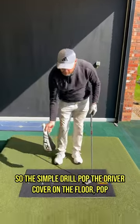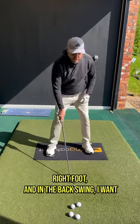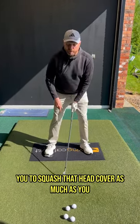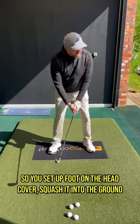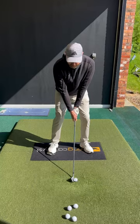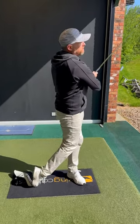So the simple drill — pop the driver cover on the floor, pop it under your right foot, and in the backswing, I want you to squash that head cover as much as you can. That will stop you moving off the golf ball and get that hip turning. So you set up, foot on the head cover, squash it into the ground and rip the golf shot.